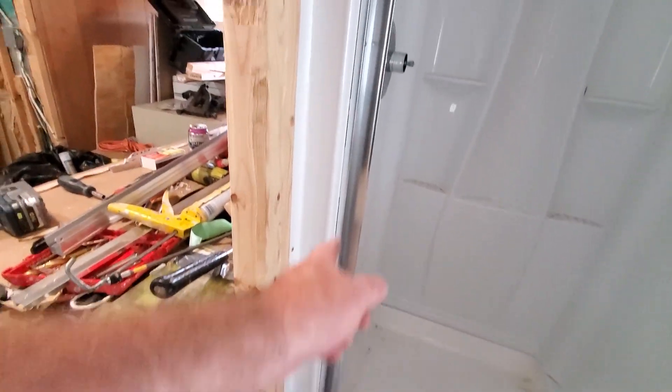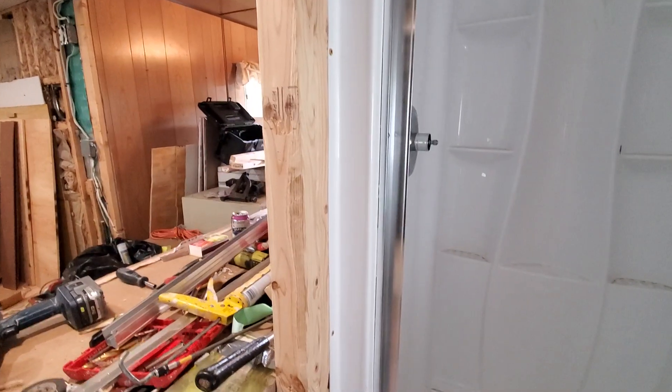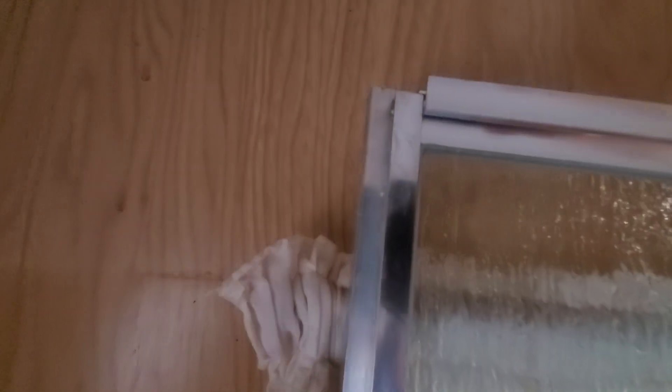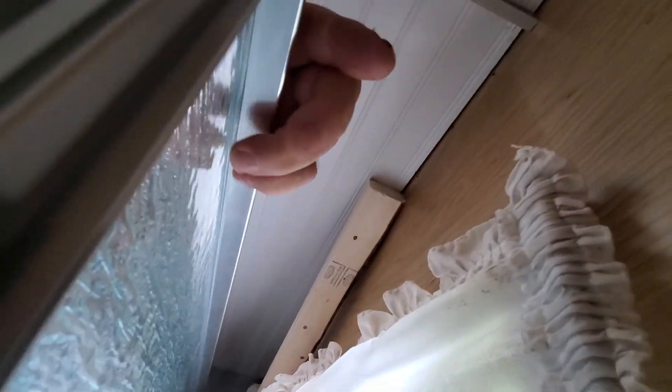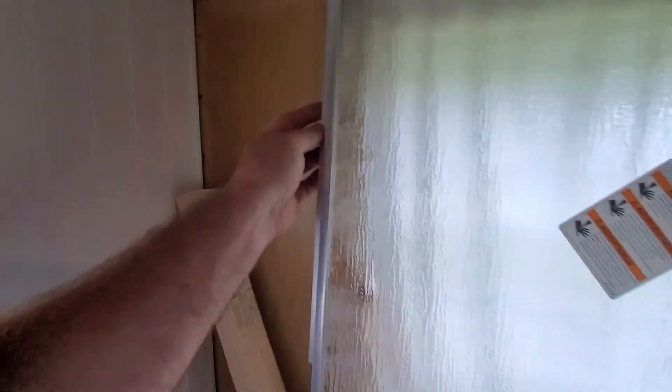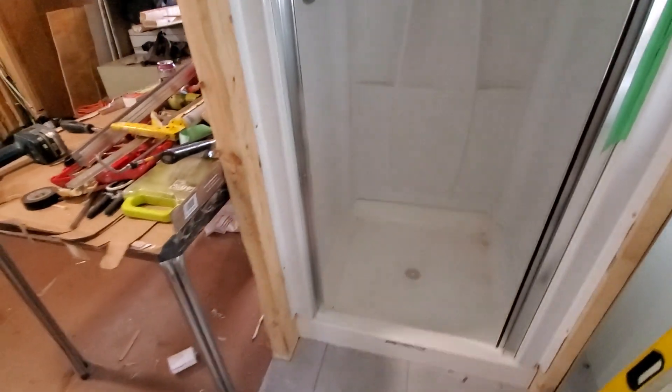I'm going to order a stainless steel piano hinge for this side. I figured out that I can use this aluminum track — it fits perfectly in here. I will use self-tapping screws from this side, numerous screws, and attach the piano hinge on this side. I'll ditch all of this nonsense and it'll swing on a piano hinge how I want it. It all happens for the best.